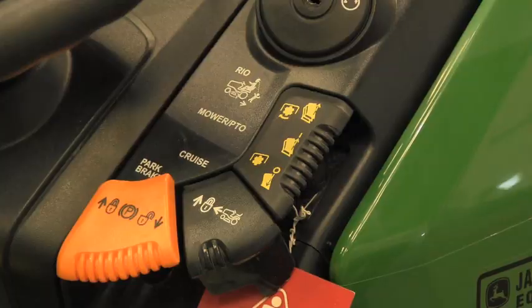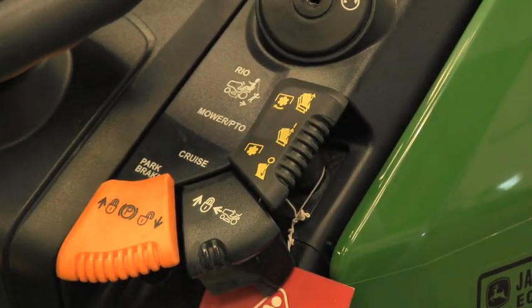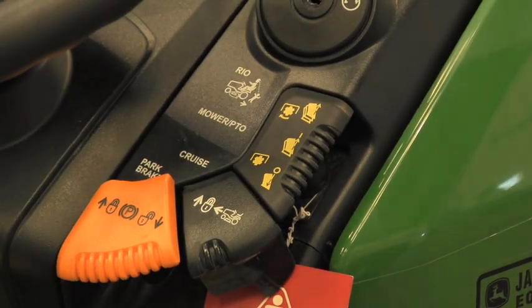The PTO switch is what makes the blades turn on and turn off. Pulled up is in the engaged position — the mower will not start with the switch in the engaged position. Push down is disengaged.